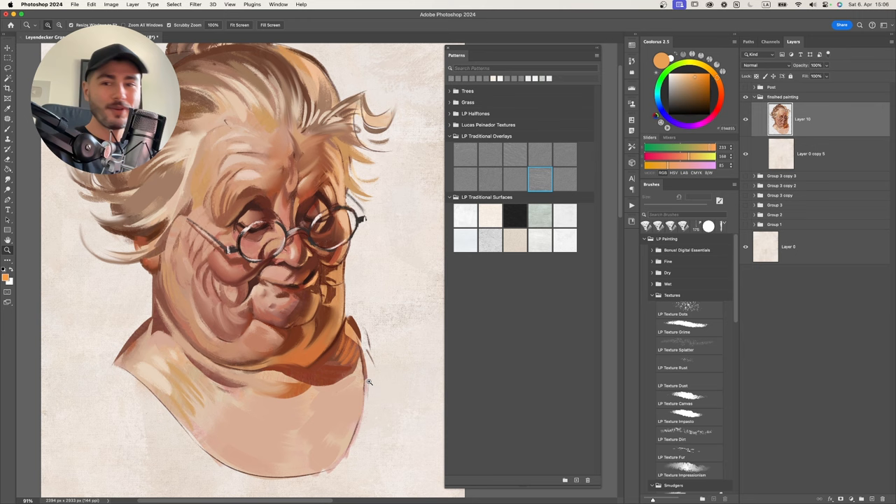Each surface is a twin of a corresponding overlay. So if you have LP Surface Canvas at the bottom, all the way up at the top you drop the LP Overlay Canvas. Unclip the layer and set it to Overlay mode. Just like that, you've perfectly paired a surface that looks like canvas with an effect that makes your painting look like canvas. This is a very unique effect you can't get otherwise in Clip Studio Paint, Photoshop, or Procreate - it gives you the illusion of the surface texture together with the illusion of volume from the surface and overlay combination.